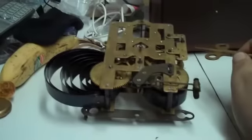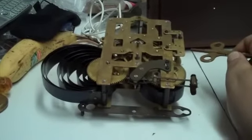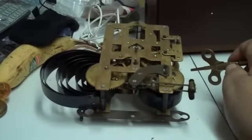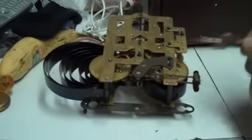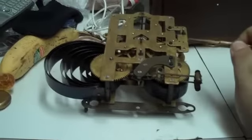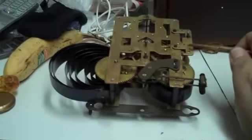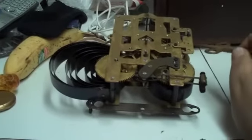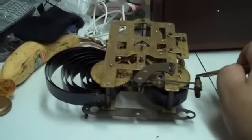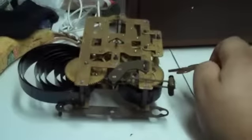I've just removed the pallet cock, the pallet arbor, and the pendulum crutch. The next step is removal of these hammers and this plate, and once that's done I'm going to turn the movement over and start removing things from the dial side.